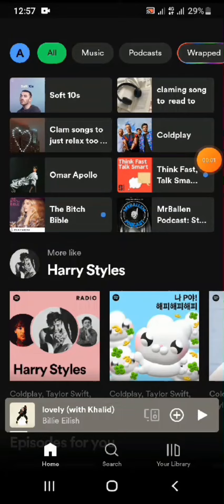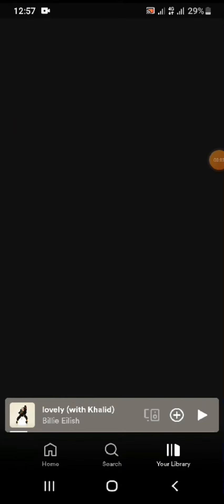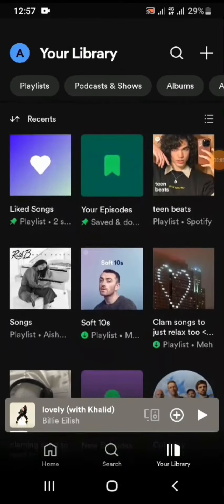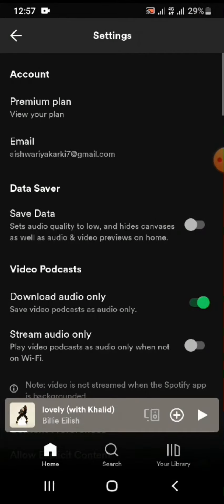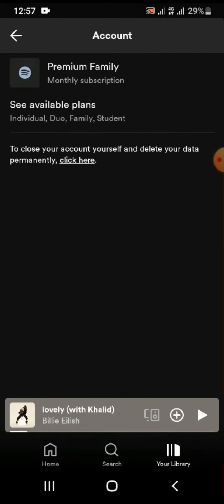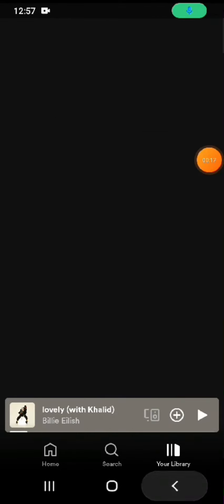In order to listen to Spotify offline, first you'll have to make sure that you have a subscribed premium package on Spotify. Once that's done, you can simply download any songs of your choice. Once you have downloaded the songs on Spotify, you can simply listen to them offline without using Wi-Fi or mobile data.